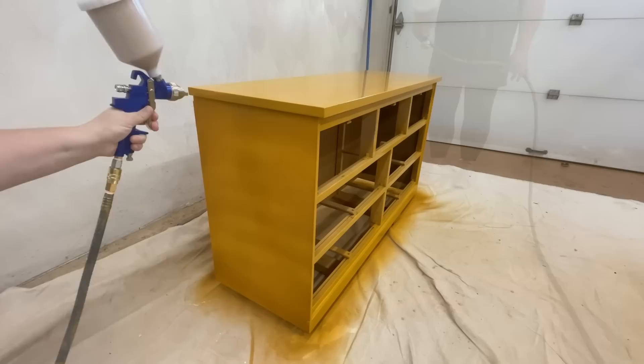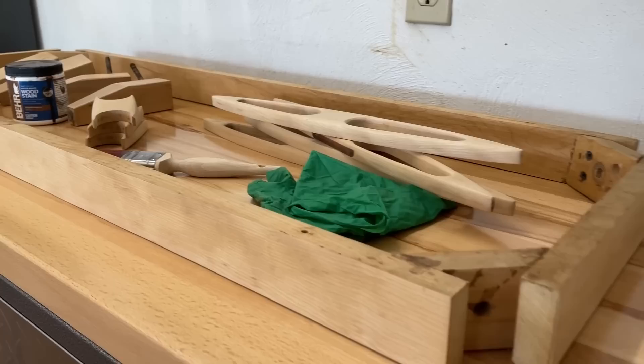After my second coat of paint was dry, I gave it a super light smooth-out with some 400 grit sandpaper and then added an additional two coats for a total of four coats. And again, while I waited for paint to dry in between coats, I just kept working on all of the wood parts.